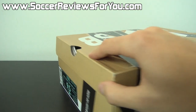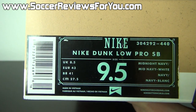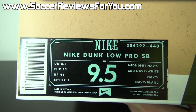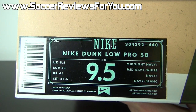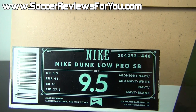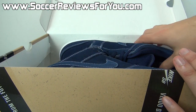As you can see it comes in your standard Nike SB box. Give you a quick look at the label here — it's officially called the Nike Dunk Low Pro SB. The pair I have here is a size 9.5 US. The colorway is midnight navy, midnight navy and white, and the retail sticker is torn off but I believe these go for around $80 to $90 US at retail.